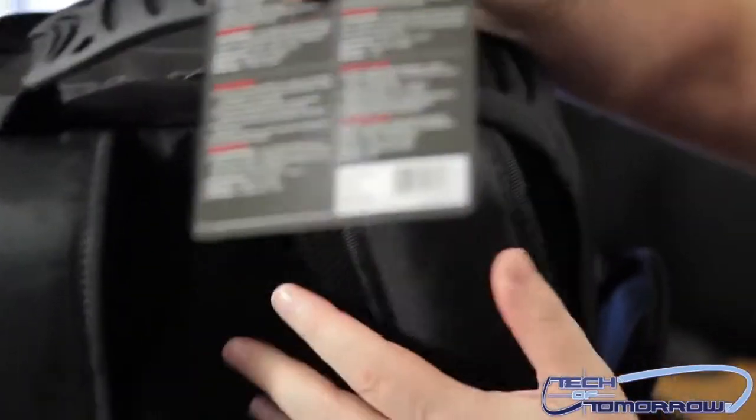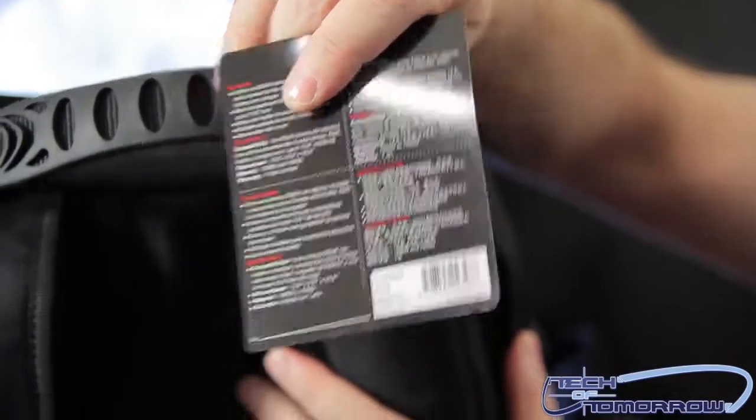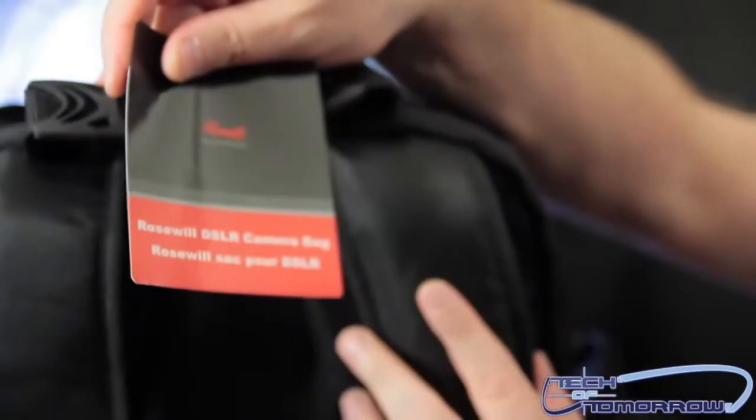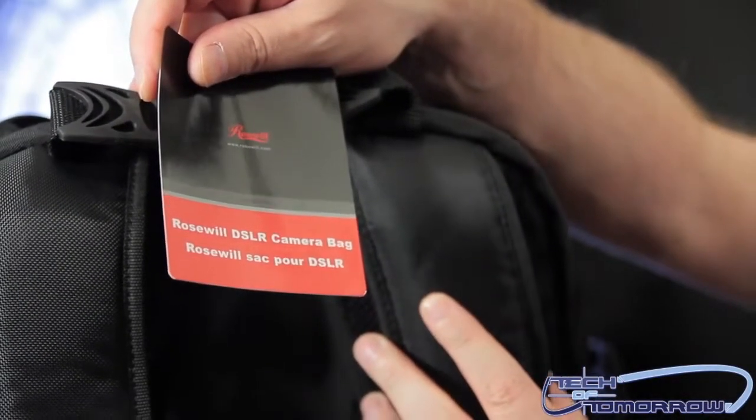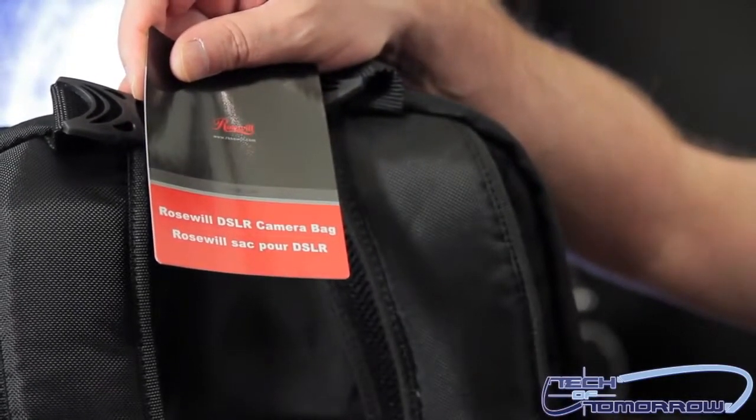Here is the nomenclature for the camera bag — we shall have the cameraman zoom in. You can find this bag for $40 online, or you can find it over at Amazon for about $39.99 on sale. If you'd like to purchase this bag, please look in the description below. We shall see you back here on Tech of Tomorrow one day.